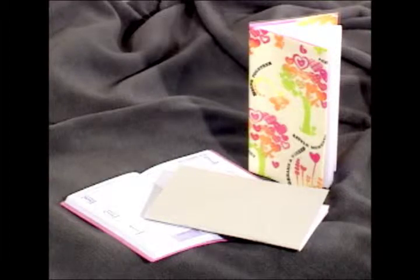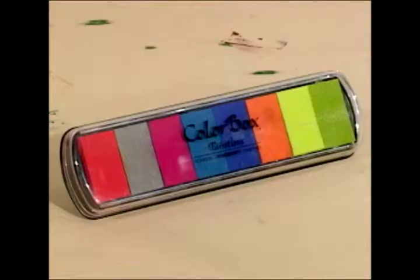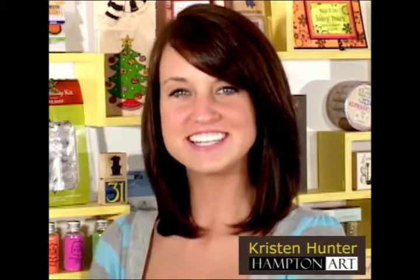Today we will make a weekly planner cover project designed by Diana Kovacs. We will use inexpensive weekly planners from discount stores to create personalized gifts for family and friends — or even create one for yourself. For this project we will be using ColorBox pigment inks and your favorite Hampton Art stamps. For Hampton Art, I'm Kristen Hunter. Let's get started.